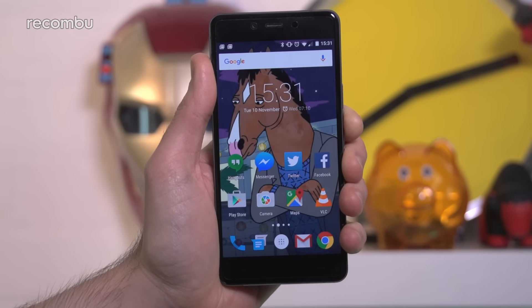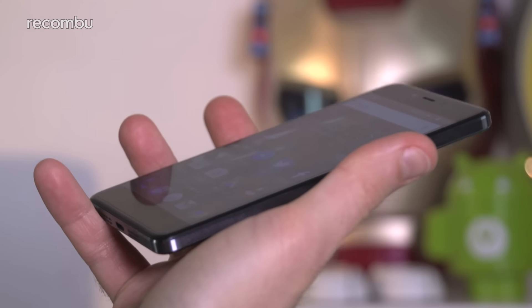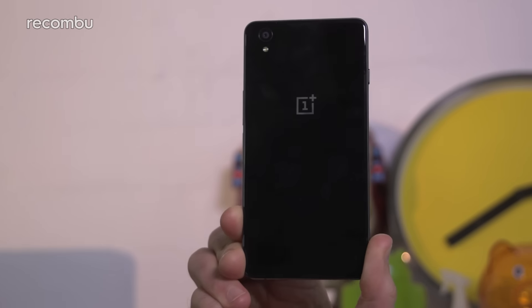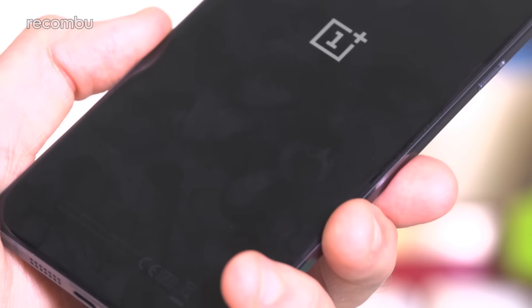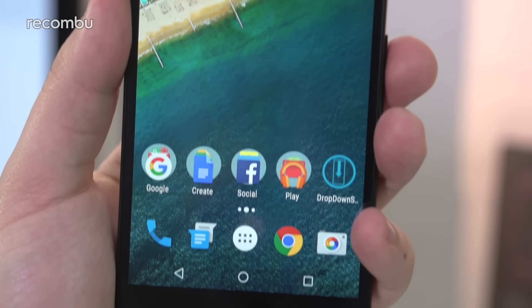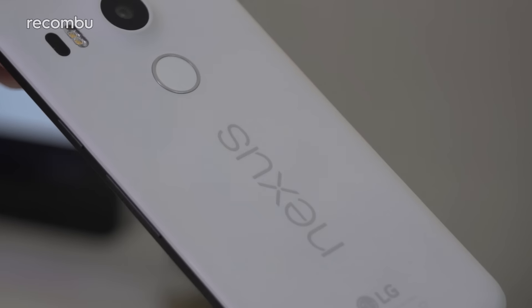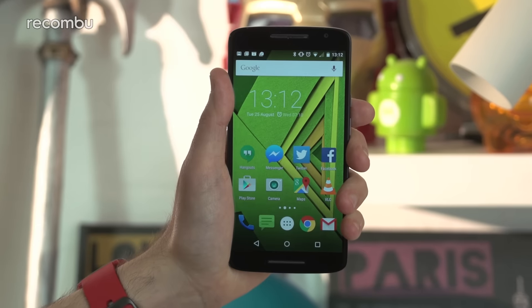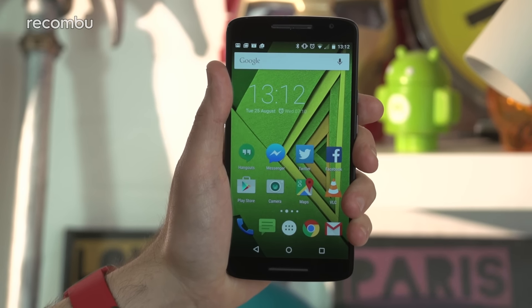The OnePlus X is the baby of the bunch at just 5 inches and it's thin and light enough for effortless one-handed use. That glossy body is one of the best looking here too, although the shiny body does get scuffed up and scratched a little too easily. Next up is the Nexus 5X at 5.2 inches. The matte finish means no greasy surfaces and you can just about get away with one-handed use. And then finally you have the 5.5 inch Moto X Play, which is definitely designed for two-handed use.